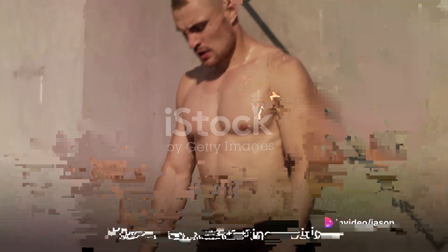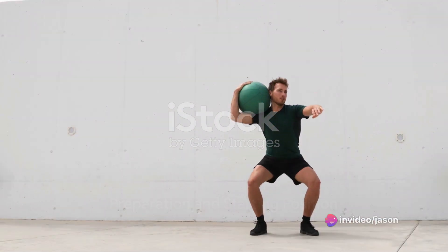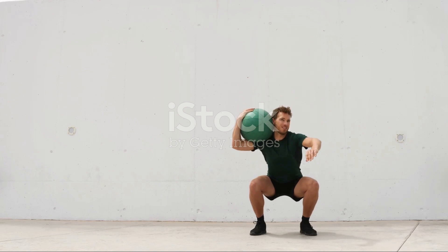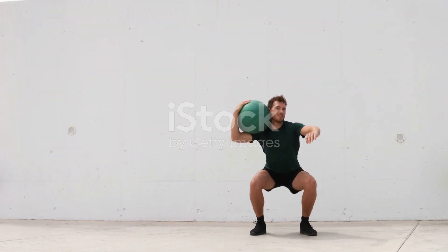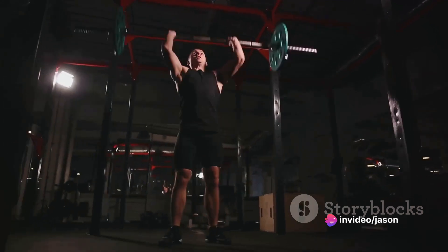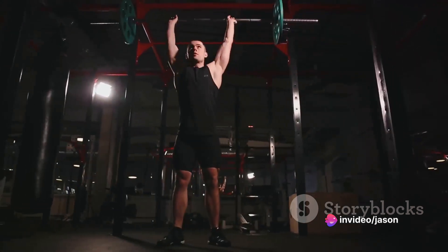First, the weight of the dumbbell or kettlebell will vary depending on personal strength and comfort. But remember, form comes first before the weight. Hold the weight close to the chest as if it were a precious goblet — hence the name goblet squat.